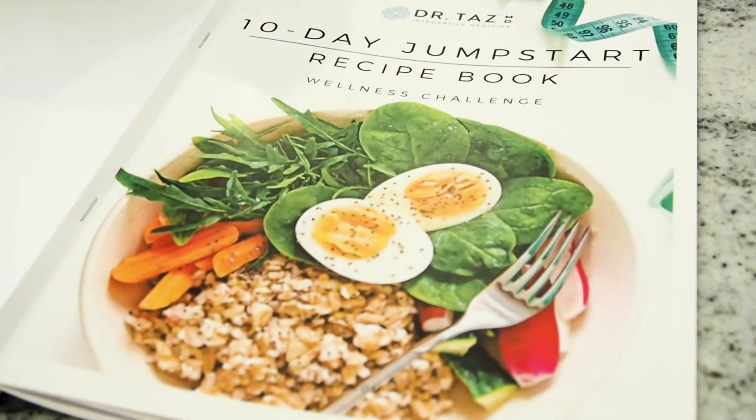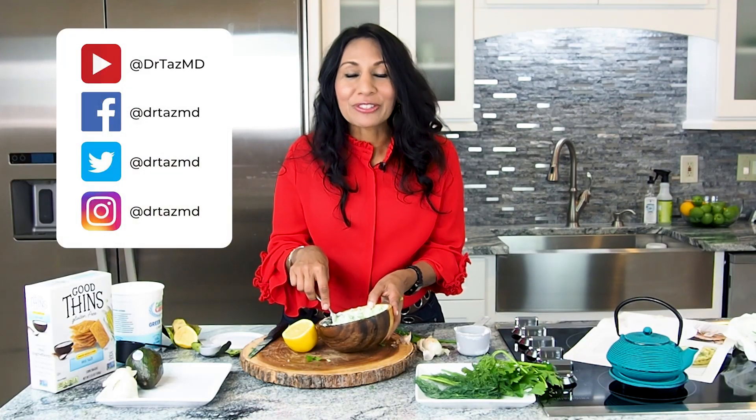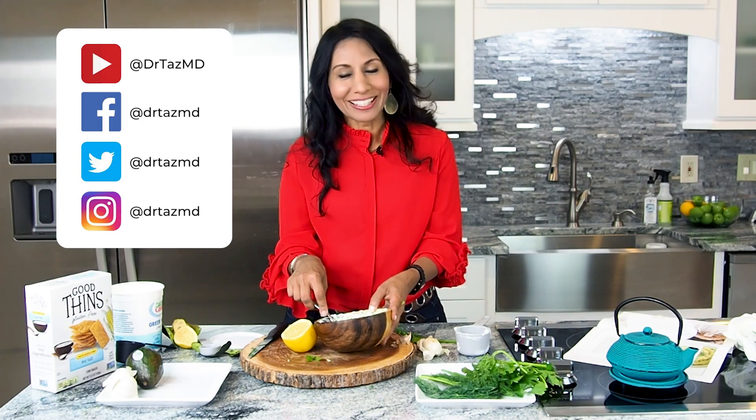This is my avocado spread. Check it out. I did a good job on this one. You'll love it. Yum. I post new videos every Thursday, so don't forget to like and subscribe.